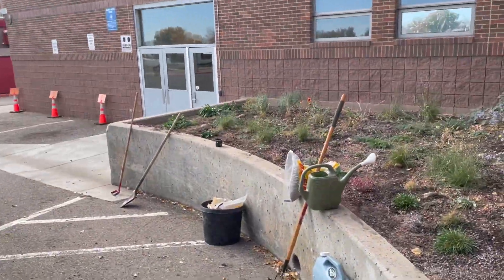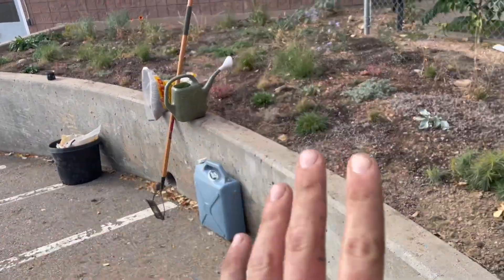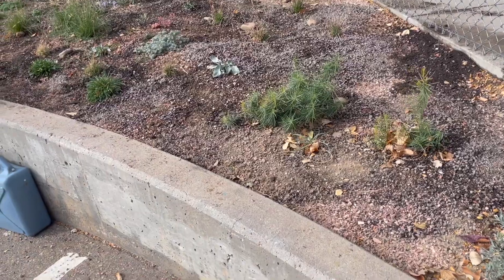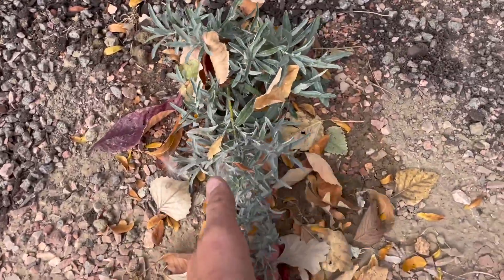I'll show you what we've got here so we can check back next year and see what hangs on. We'll start at this end — this was the more challenging spot. It's a pretty hot spot with east and south exposure. This retaining wall takes a lot of heat and the soil is pretty rough — kind of a gravelly clay. We amended it with a bit of organic material to help with moisture retention and drainage.